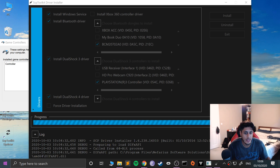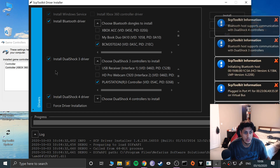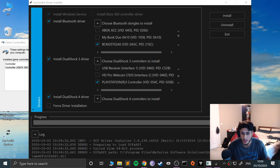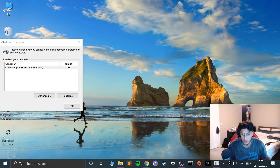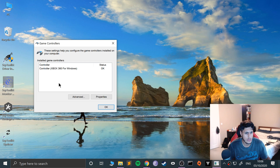Should be all good hopefully. You need to make sure you have SCP open while you use the controller. Okay, so there we go — it's detected there. We can close these down. Make sure you do not exit out of that. Actually, even if I exit, the controller is still appearing — that's alright. So just go to Properties. As you can see it is all working.